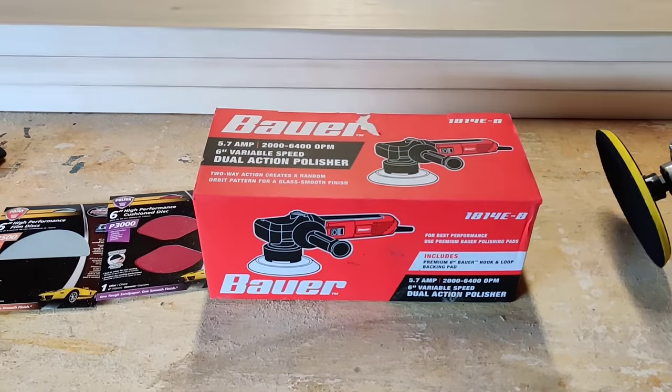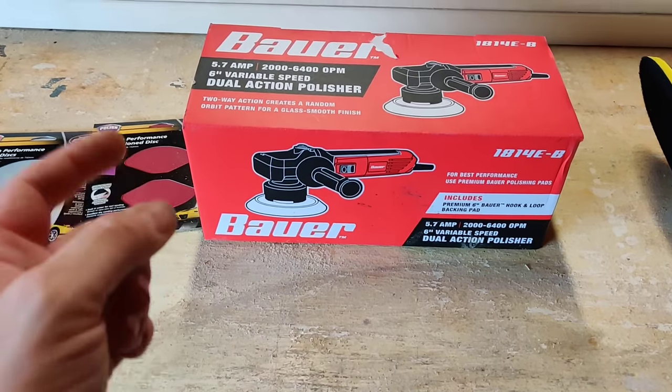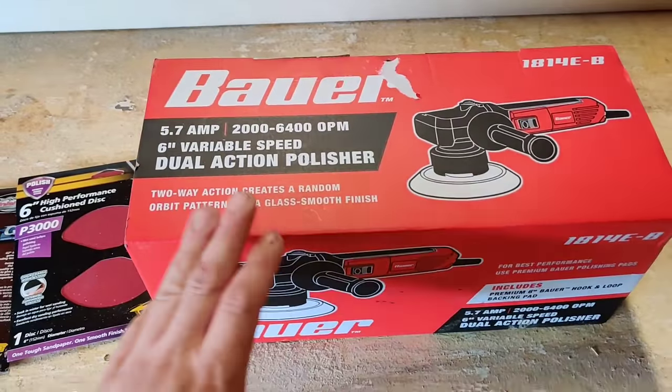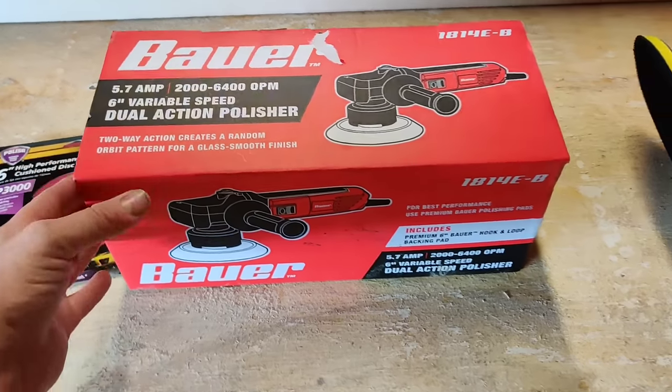How's it going guys, welcome back to the channel, Pete's Carport, and welcome to another unboxing review and use of a Harbor Freight tool. This is a Bauer dual action polisher, something I really wanted to purchase for quite some time. I was excited when I got a really good deal on this — I think I paid $49.99 on Father's Day weekend.